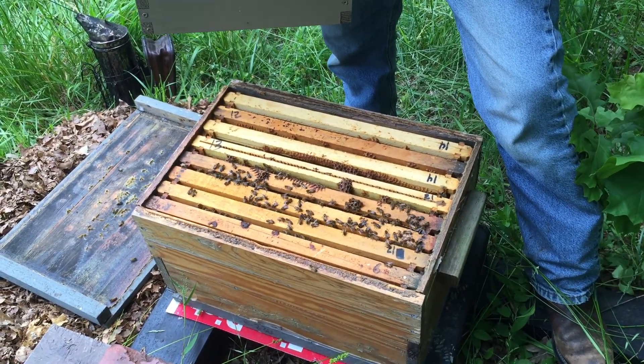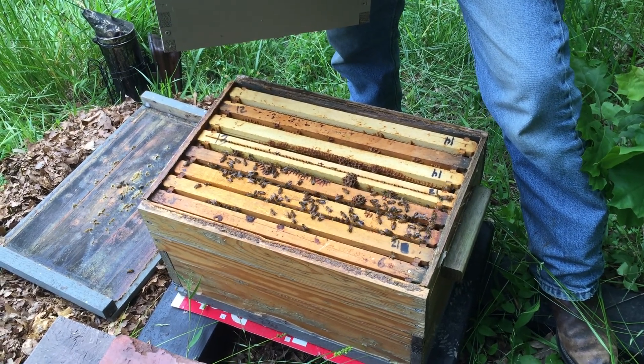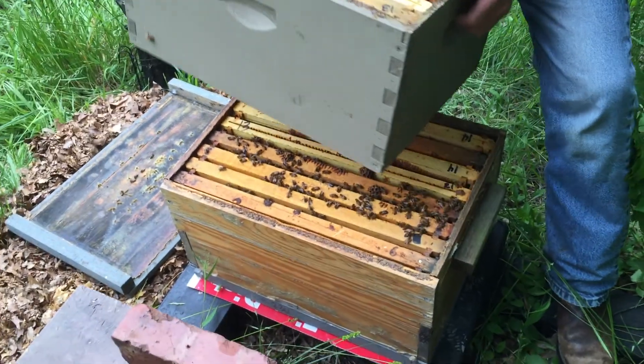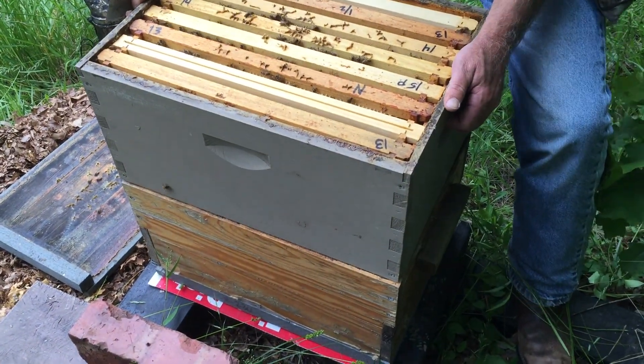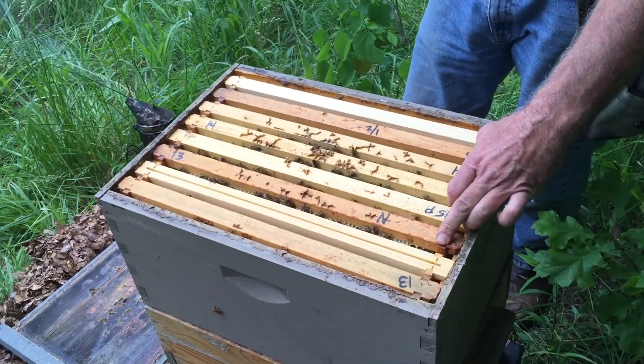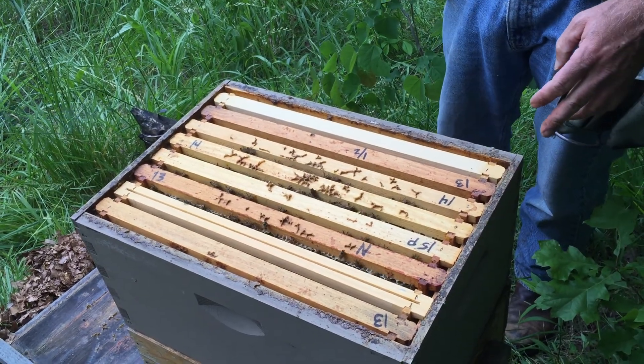It's got eight drawn combs but very few bees, and the bees that you can see on it aren't covering those combs — they're just sort of sitting on the top. This top box has one, two, three, four — that's a foundation — so five drawn frames that have bees on them.